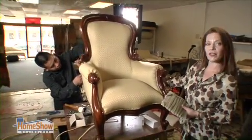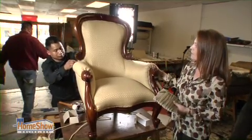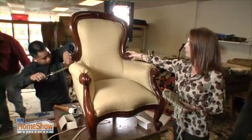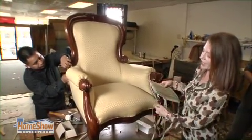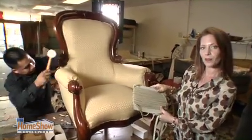We've reinforced the frame to give it a longer lifespan. We've added nice padding to make it more comfortable. The fabric is an excellent selection — it really shows off the details of the chair and doesn't compete with the decorative portions. We're going to add trim, welt, and gimp to different areas to give it even more style, and it's really even prettier than it was before. Giving new life to an old piece of furniture can be easier and more affordable than you think, particularly when you use Luis and Lorenzo here at All Custom Upholstery.